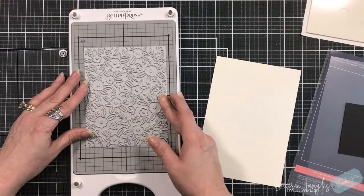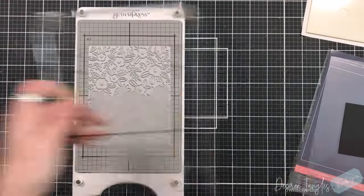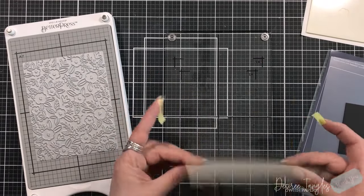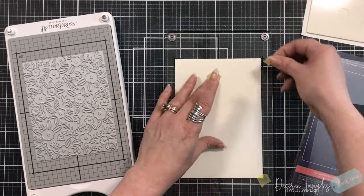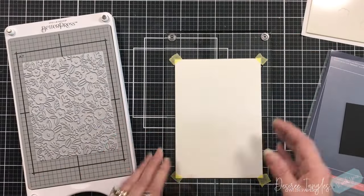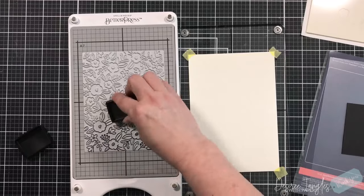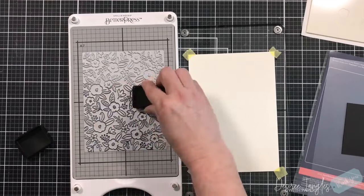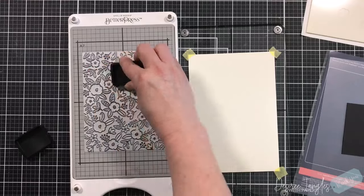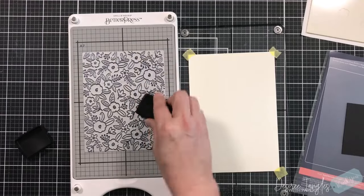Now we're going to take the press plate and actually do better press. I'm taking my plate and lining that up. I like to cut my cardstock a little bit larger than the plate — just in case it shifts when I slam that plate down onto the magnets, forgetting how strong they are. I'm going to be using the better press ink in black, and I want to make sure I've got good coverage on my plate using the press and twist method to make sure we've got all the ink we need.